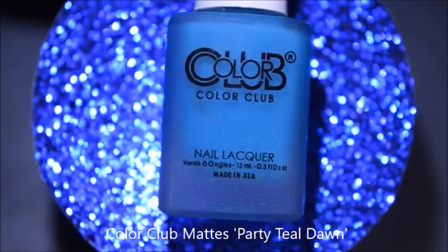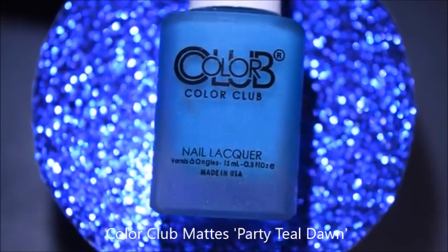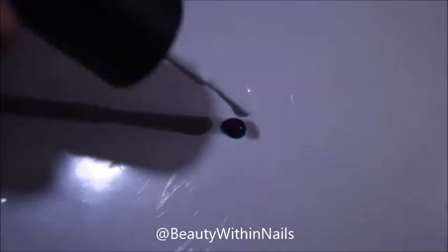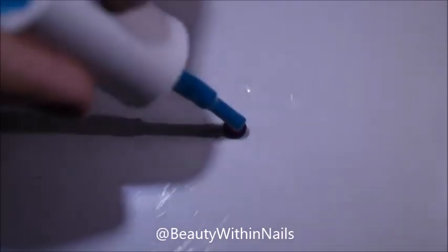The colors that I used for this look were OPI Alpine Snow, Simple Colors Hypnotic Transforming Top Coat in Punk the Town, and Color Club Party Teal Dawn. I started out applying the polish onto the game cartridge cover the way I would start out any fluid nail art.